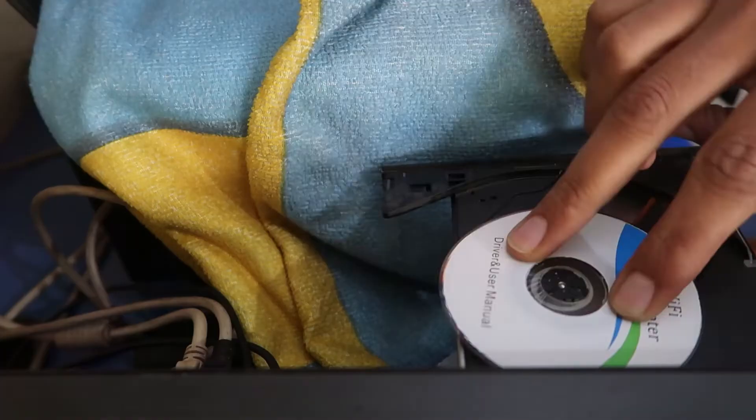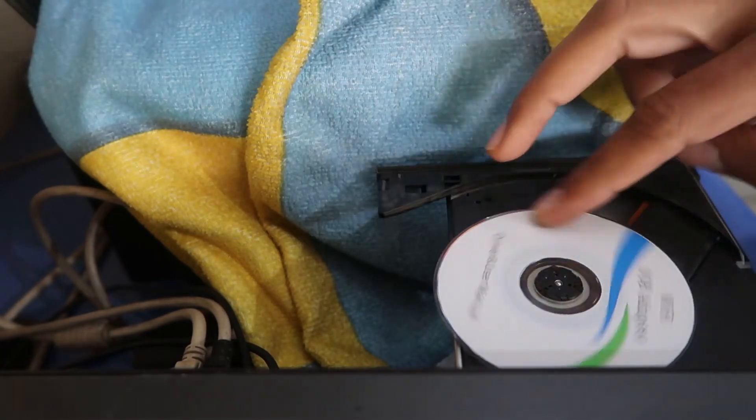After inserting the USB dongle, take the compact disc and insert it into your laptop or computer's CD-ROM. Close the CD-ROM door, then go to My Computer by pressing Windows key + E.